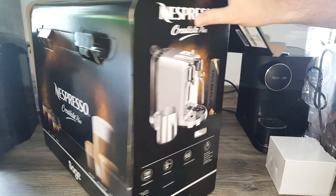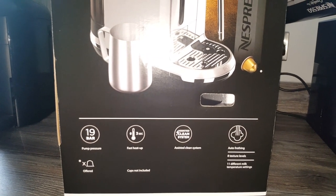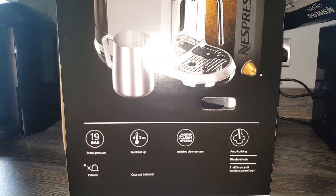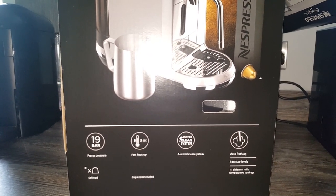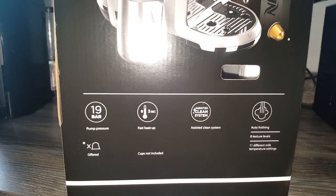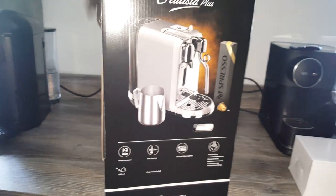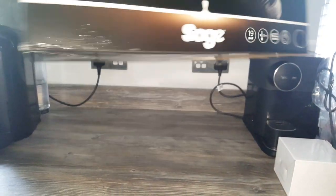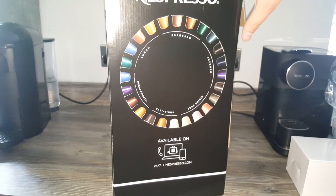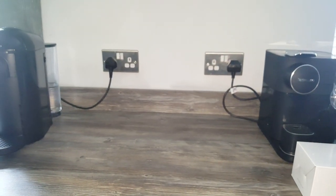The box says 19 bar pressure, fast heat up time of three seconds - that's different, usually it's 25 seconds on other machines. There's an assisted clean system which I think auto-cleans into the drip tray at the bottom. Auto frothing with eight texture levels means you can change milk texture on a dial. It seems to have a screen, 11 different milk temperature settings. There's also a Pro version available in the deal at a £325 saving, but it's not available in every country so I won't focus on that.